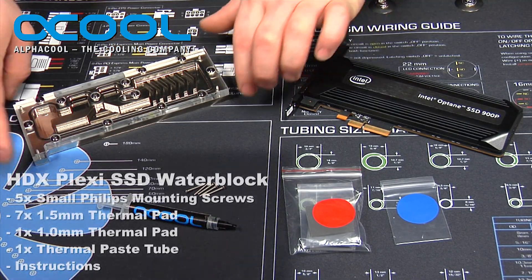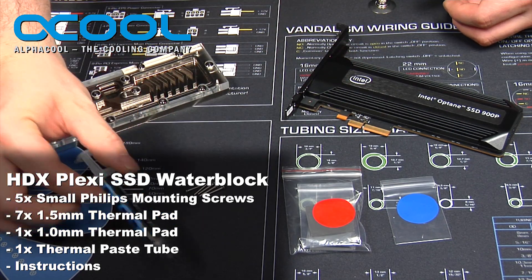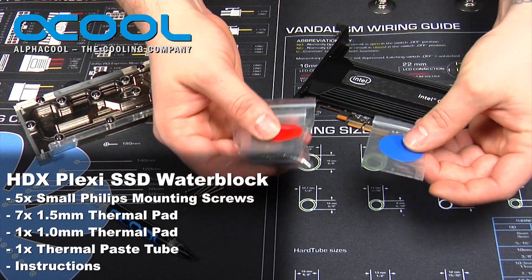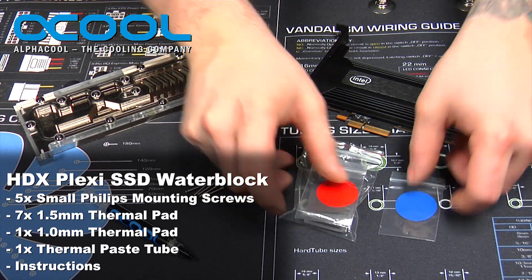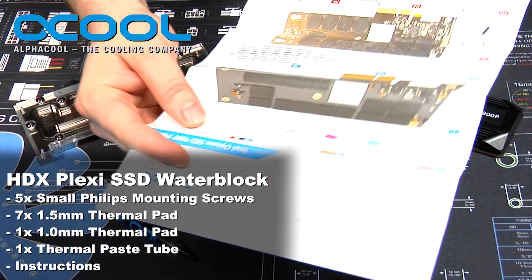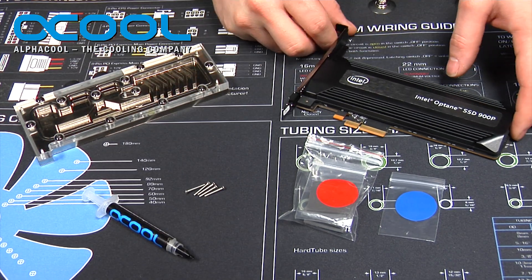Included with the kit comes a water block, a set of thermal paste, the screws to mount it, and two different sized thermal pads. You have a size that's 1 millimeter and 1.5 millimeter. They also include instructions on how to install the block to the actual SSD.